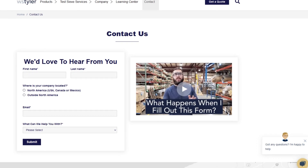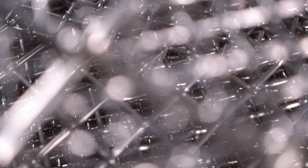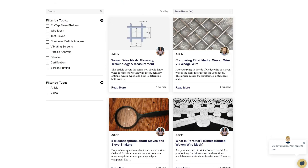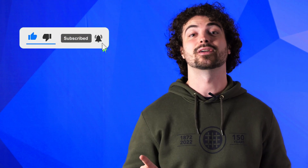Thanks so much for watching. If you have any questions, fill out a contact us form so we can answer your specific questions — just click the link in the description. If you'd like to learn more about Woven Wire Mesh or our many products, we have a learning center filled with written and video content to make you an expert. Don't forget to subscribe and ring that bell to keep up with all things WS Tyler. My name is Andrew Kotlar, and I'll see you in the next video. Bye for now.